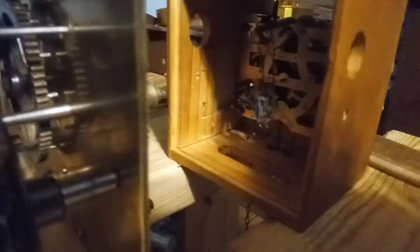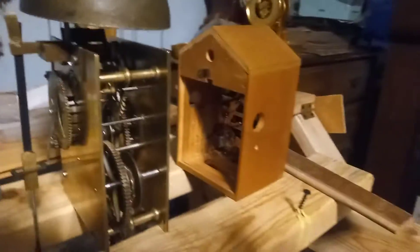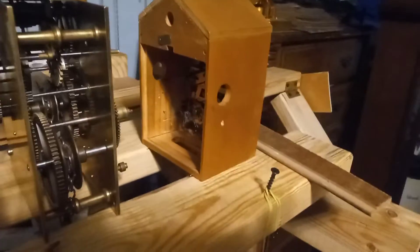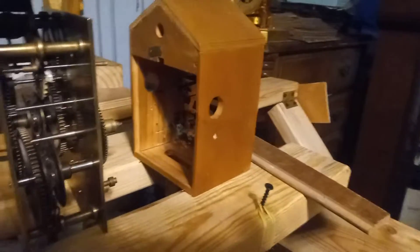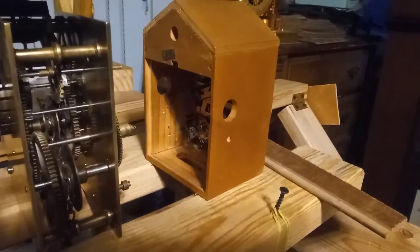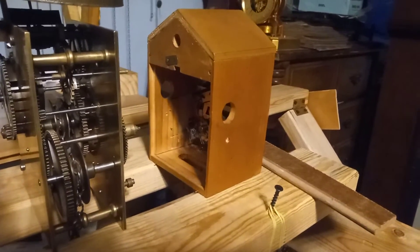The rubber band goes around the weight, and now you can see that pendulum leader wire just ticking away. That way I don't have to sit here and hold the thing. I'm kind of lazy like that — or some people might call me smart. I call myself lazy, coming up with different ideas to help me out.